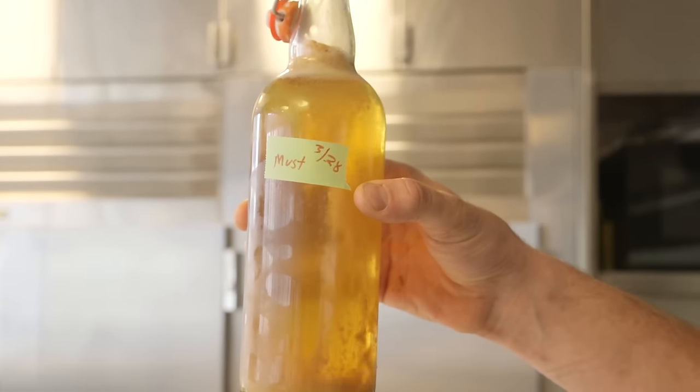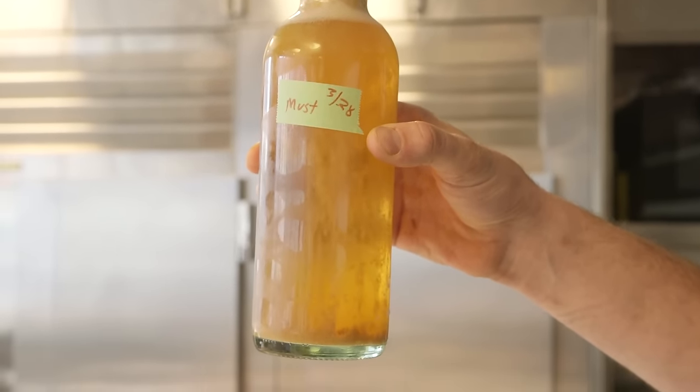We have successful carbonation — look at that! Oh, that's a beautiful thing.